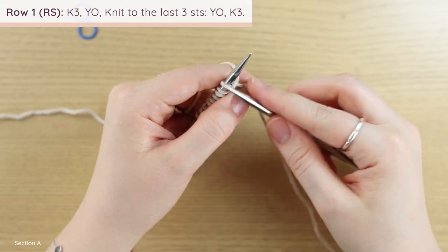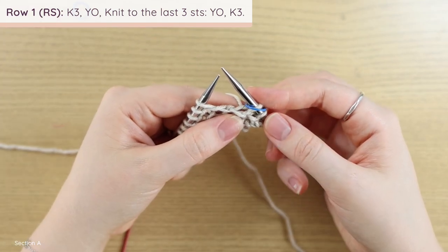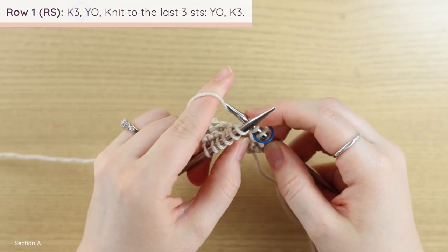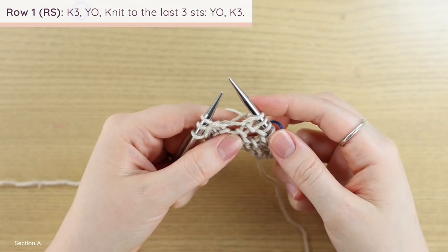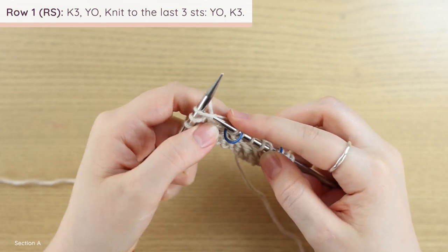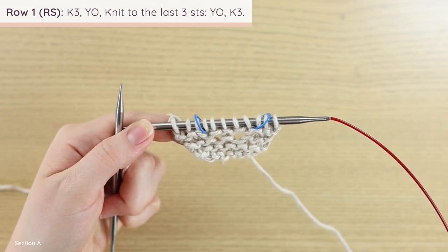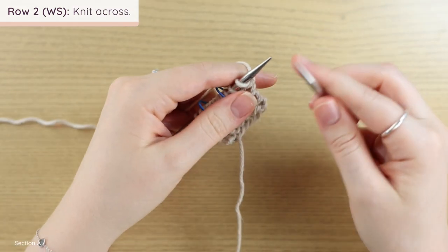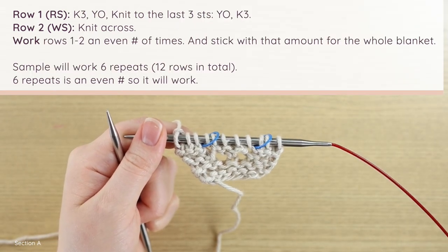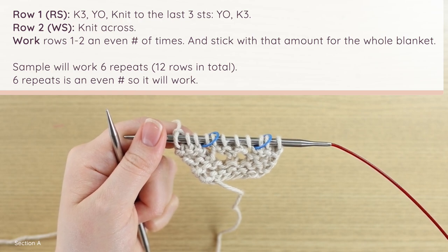Here's one more repeat of Section A. Knit three — you can place a marker here if you like — work a yarn over by bringing the yarn from front to back around the right needle, then knit until you have three stitches left, yarn over again, place a stitch marker if desired, and knit the final three. The stitch markers are totally optional. For row two, just knit across, slipping markers as you come to them. I'm going to work six repeats, creating 12 rows, and I'll meet you back for Section B.